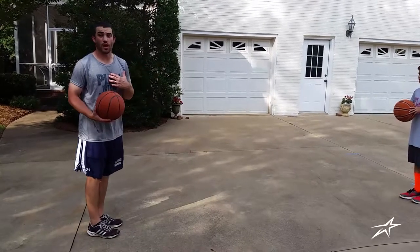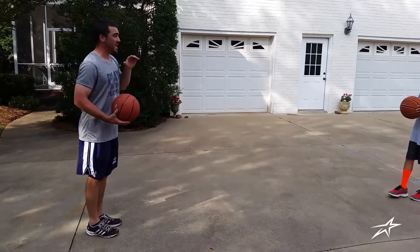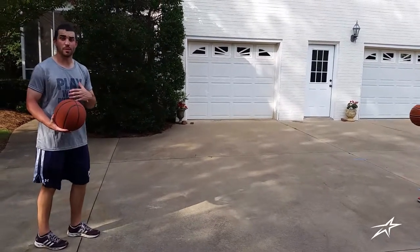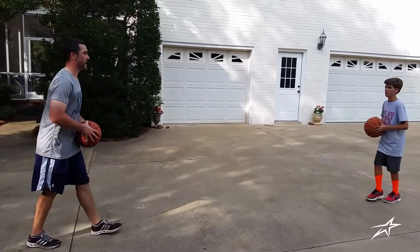Jackson's going to throw a chest pass to me and I'm going to throw a bounce pass to him every time. We'll start slow and then we'll speed up to make it a little tougher. Go ahead, Jackson.